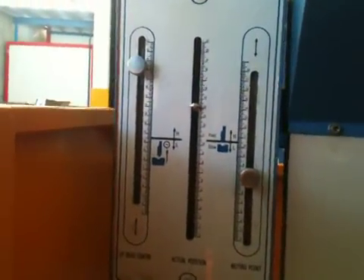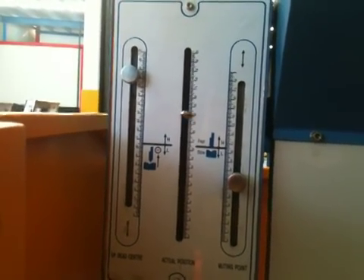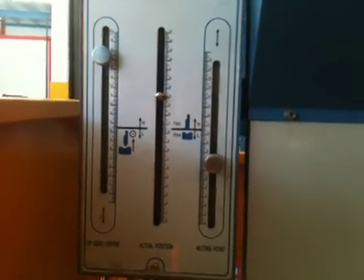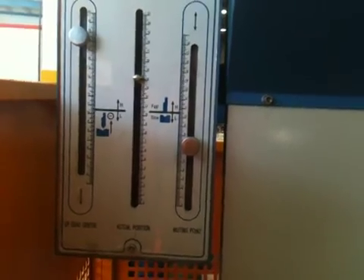The left hand button determines your open height position, so you can have that at a maximum up position or a minimum down position. The one on the right hand side is your fast and slow approach for your bending speed.